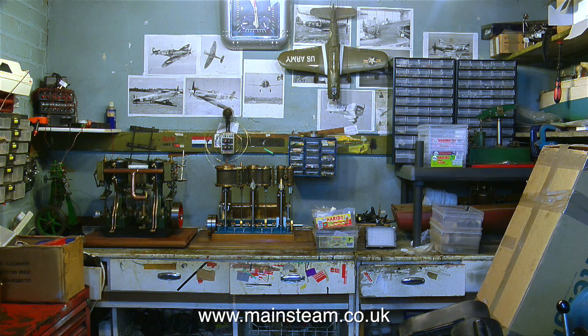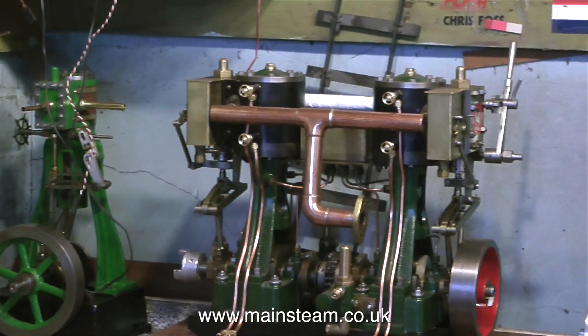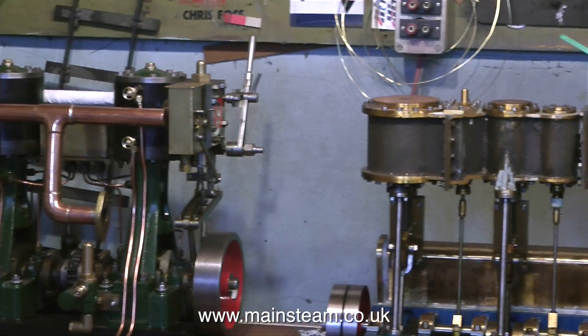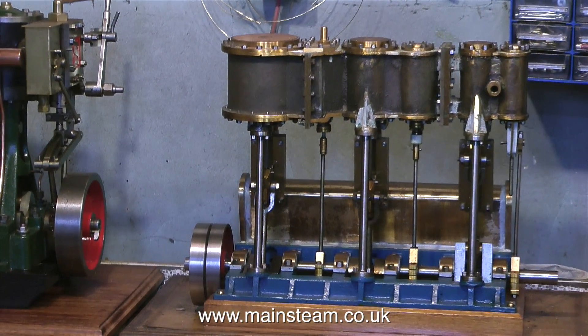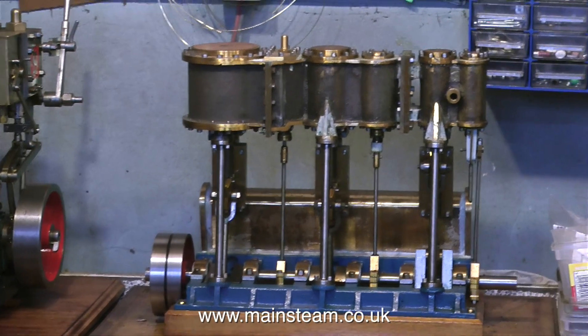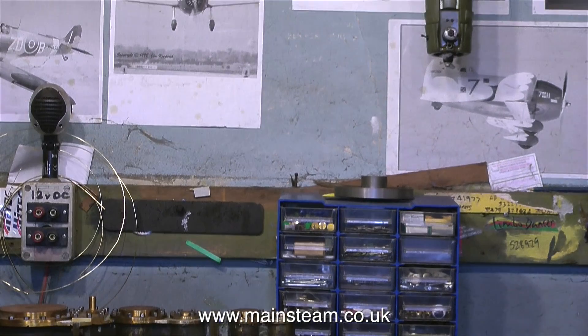This is a general shot of the back wall of the workshop. There are some steam engines on the bench — the one on the left is the Clarkson engine that I rebuilt a while back, then it's the twin 5A engine, and then the triple expansion engine that I'm just about to start work on. This is a bit of a long-term project — it belongs to a friend of mine who lives down on the south coast of England and he doesn't get up north very often.